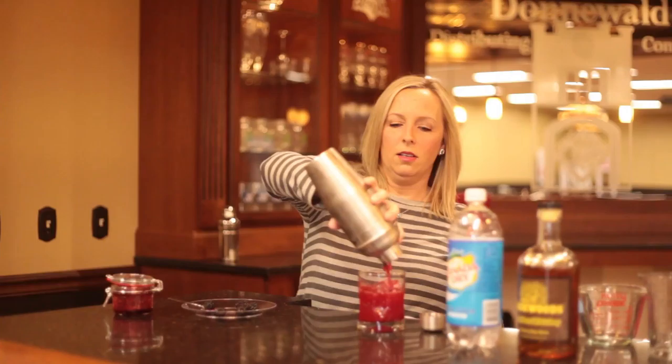Then just pop your cocktail over the ice. How pretty that is! I do like to top it off with a little bit of club soda just to give it a little bit of extra fizz. And then just for pretties, of course — everybody likes a pretty cocktail. Add a few blackberries and enjoy the Blackberry Whiskey Smash.